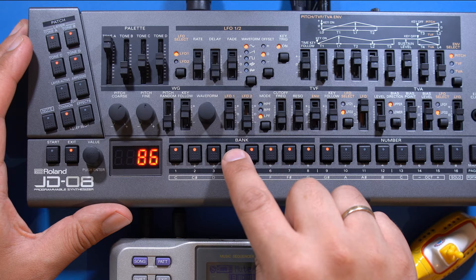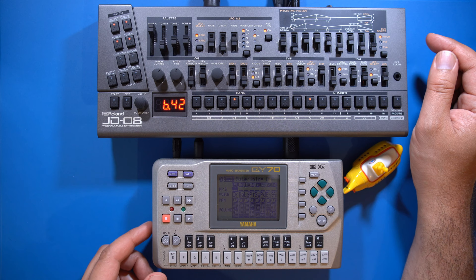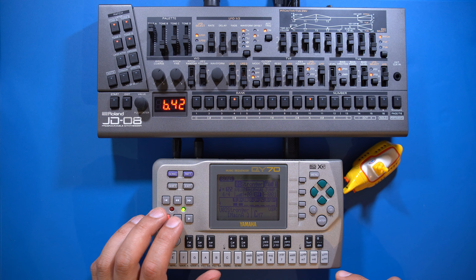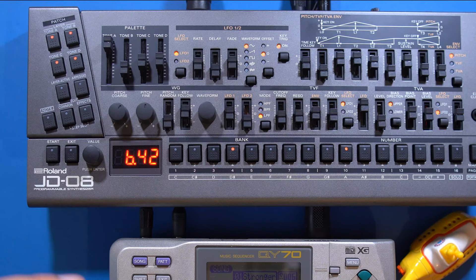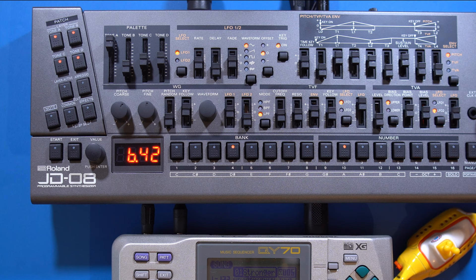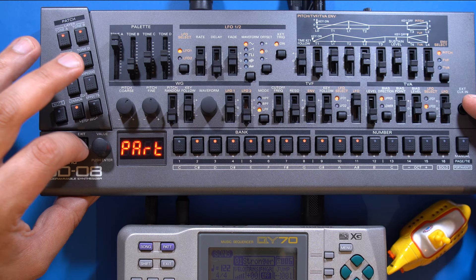Press common, then part, then set. Here I'll select patch B-43 for part B and B-42 for part A. Now I can adjust the volume and we should be able to hear both synths. I can use the JD-08's UI to tweak the sounds while playing back the song. There's also a vocal track and maybe a guitar track waiting on my Zoom R-20, so let's listen.